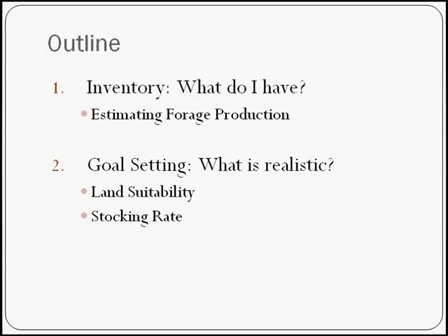How would you actually go out and estimate your forage? We're going to look at goal setting and what is realistic — the land suitability. Should this land be for cattle? Should it maybe be reserved for wildlife? Where are you at your stage and what are your operational goals? Then we're going to look at stocking rate — how to take that amount of forage you measured on your property and convert that into animal units. Let's get started.